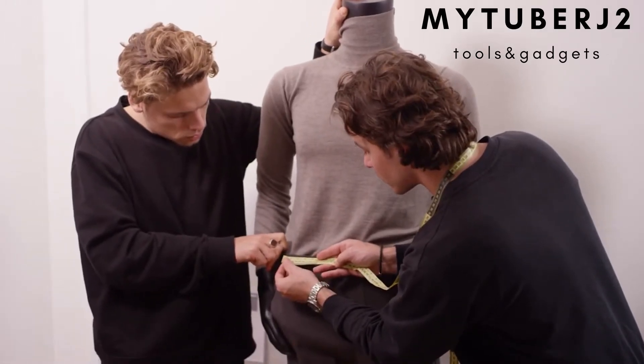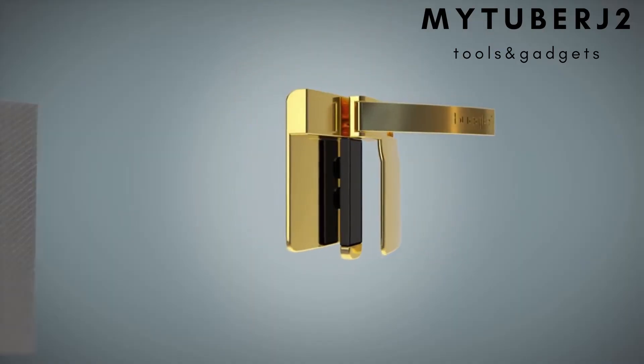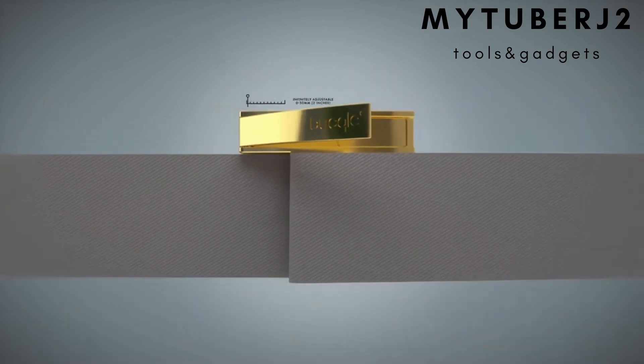Buckle is easy to apply, easy to adjust, and takes away your need for a belt. With the uniquely designed adjustment system, Buckle can slide to your perfect fit and tighten over two confection sizes. Apply to the hip and pull your 50/50 on the front and back of your waistband.